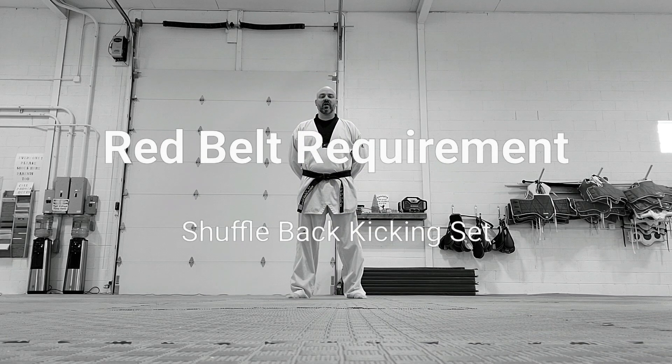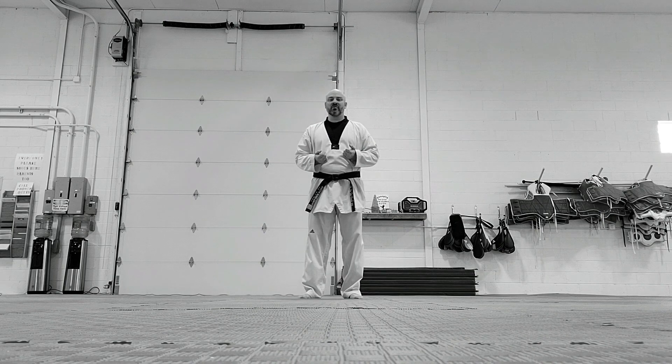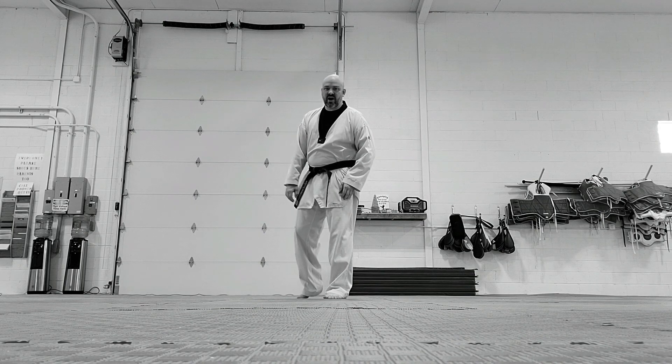Mr. Mark Pinar here today. We're going to be going over the red belt requirement for our kicking set, and we're going to be doing shuffle back and then throwing an attack. Whenever you shuffle back in martial arts, or when you're sparring, it's to throw some sort of counter attack.